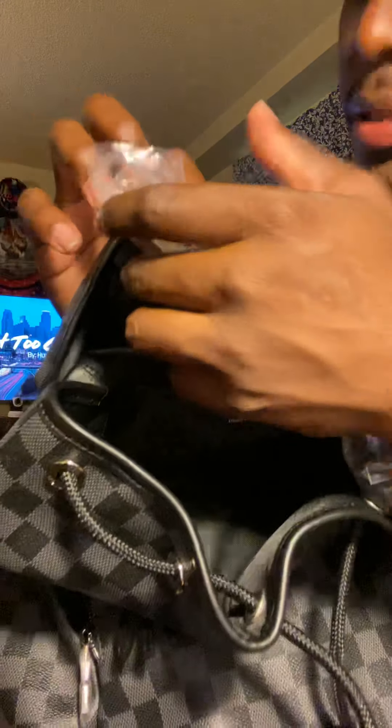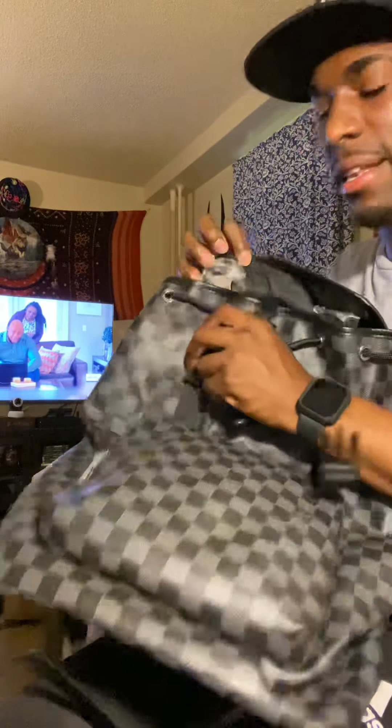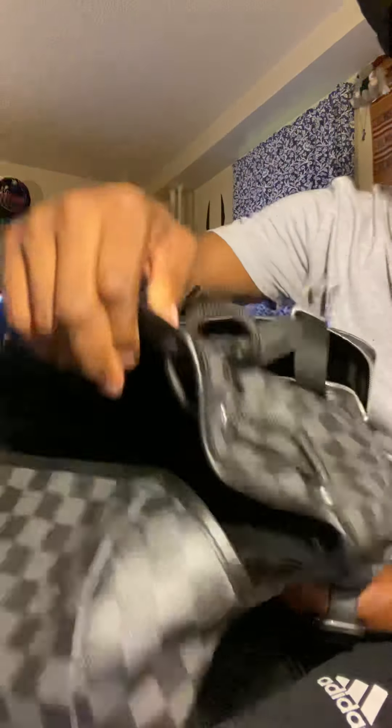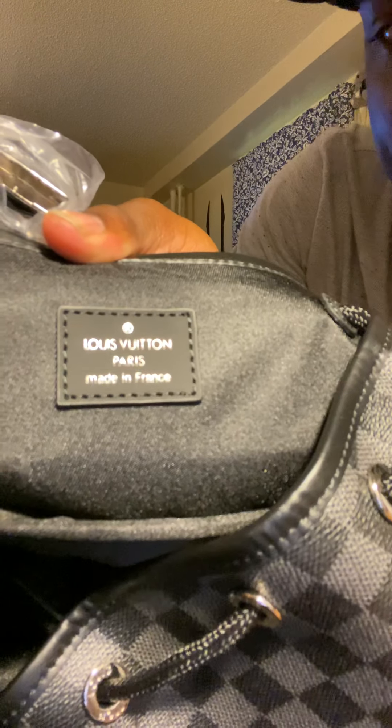It says Louis Vuitton on the clasp parts. It has a drawstring closure and then you can just fasten it over like so. It does have a pocket here — this is how the inside looks with that pocket. It's not a very deep pocket but it's a nice size, probably fits your phone, your wallet, some small stuff.